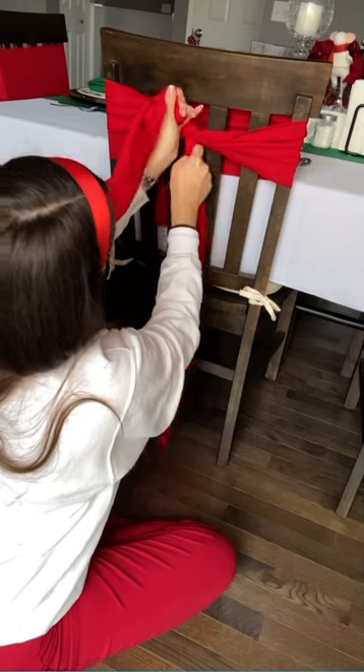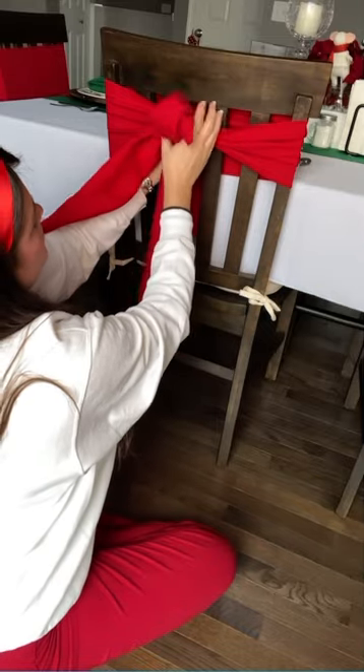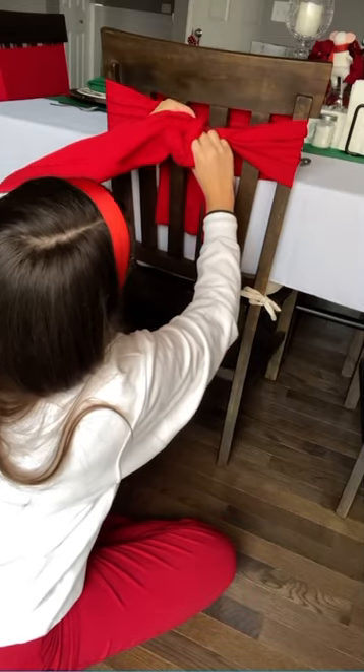Then, using the fabric that's in your right hand, loop it around your left thumb and grab the loop with your right hand. Keeping that loop in your right hand, take the sash that you have in your left hand and wrap it over the top of the loop in your right hand.